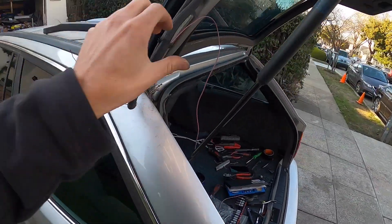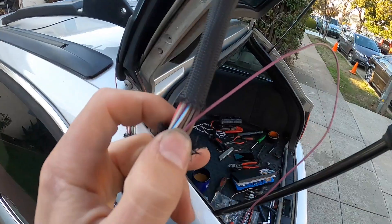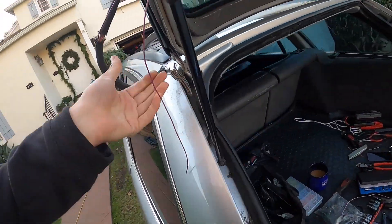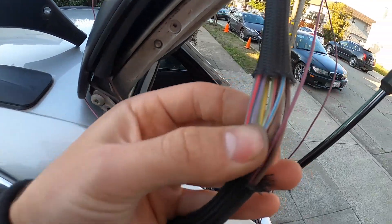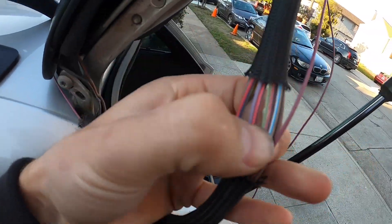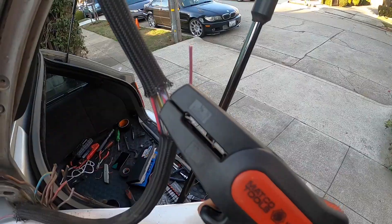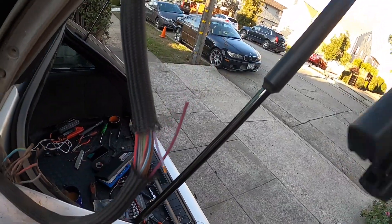First things first, make sure you're cutting the right wire. The broken wire is purple and black. I'm going to look up here for a purple and black wire, which is this one right here, and give her a little snip. After that, strip the wire back, then do the same on the new replacement wire.